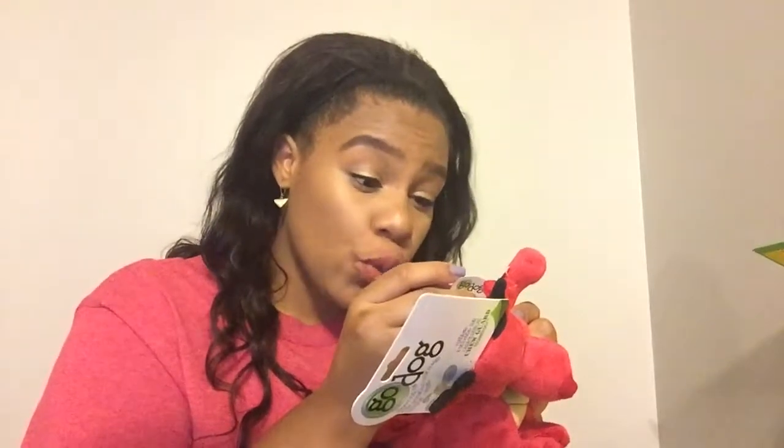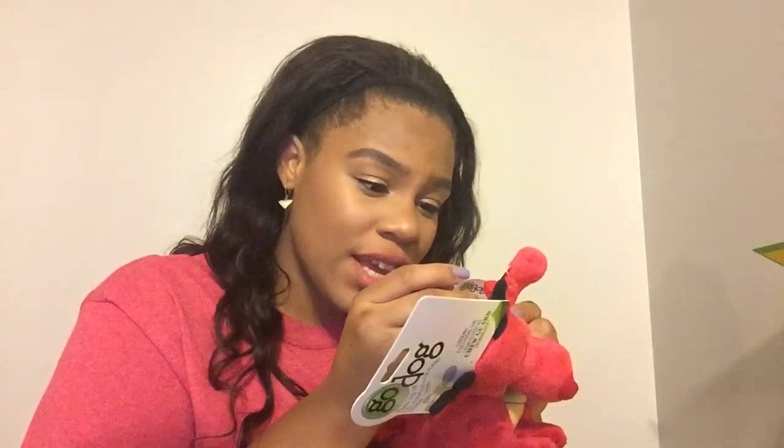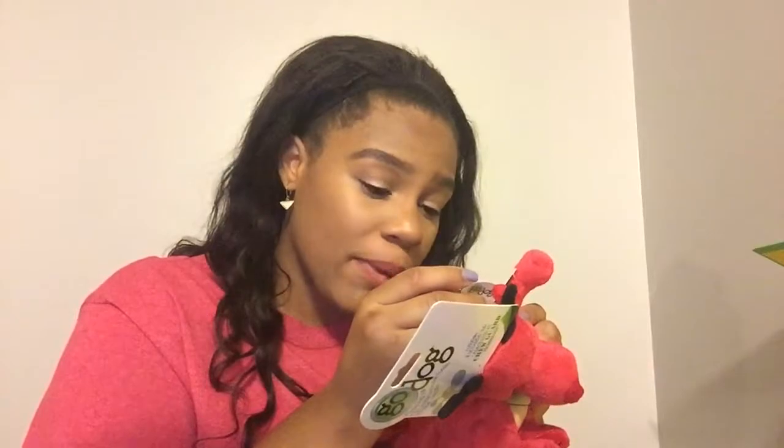The first toy that we have here is this dragon, and this is the theme of Valentine's because it was the month of February. This is from Gold Dog — this is Chew Guard technology, which is supposed to be a super tough, durable liner, making it strong enough to stand up to even the strongest play. That's really good because Duke usually rips up toys within seconds. If there's a squeaker in it, his mission is to get the squeaker, and once he gets it he's done.